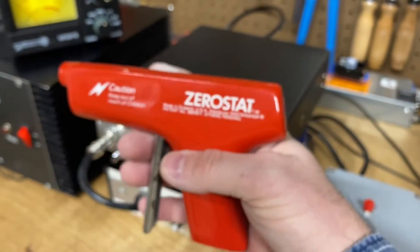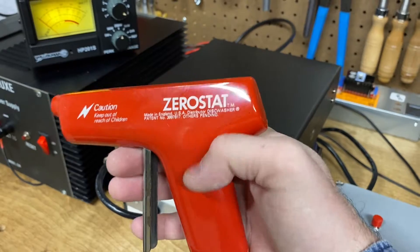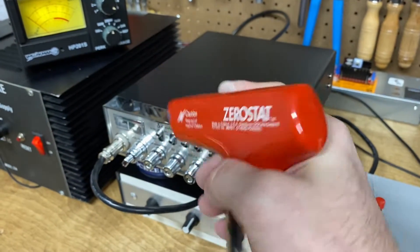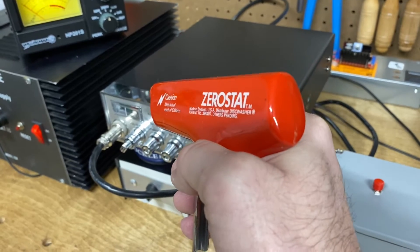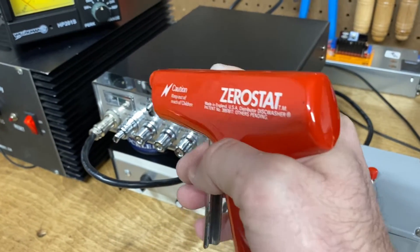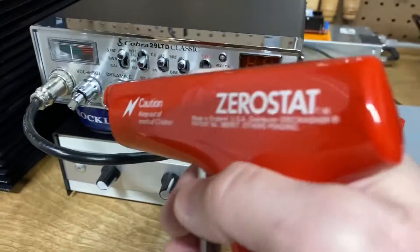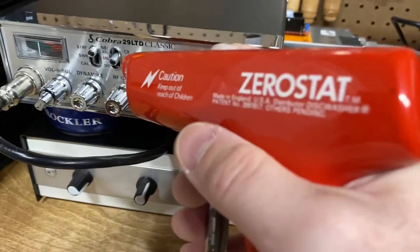I use this product called the ZeroStat from Milty. These were sold in the 70s and they're still sold today. They're used to bombard an LP record with negative ions, and that makes the dust not stick to the records as well.